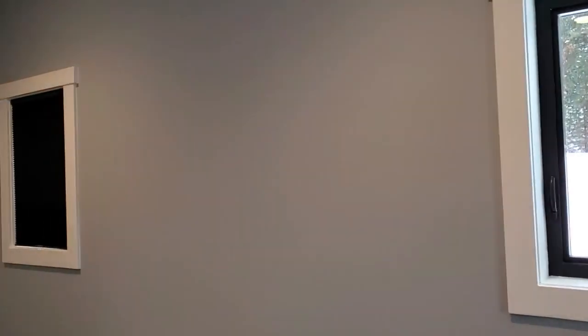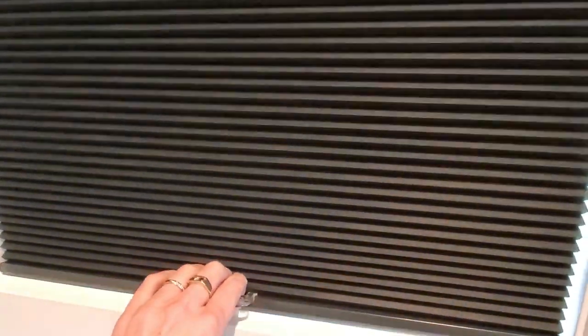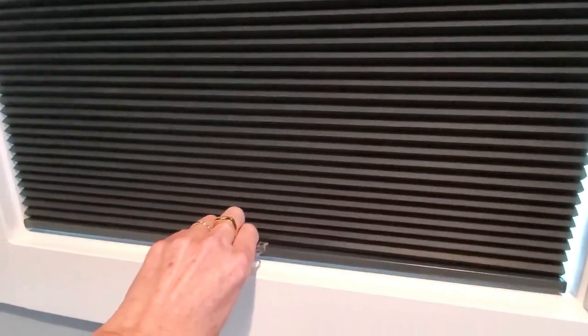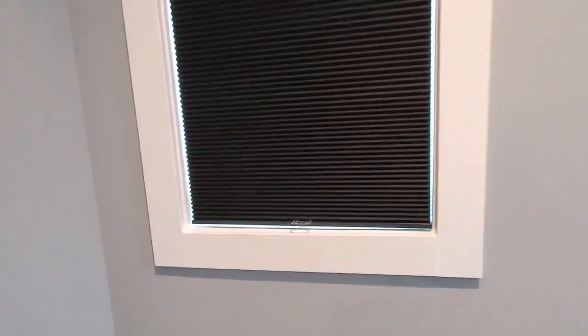Today we are installing blinds that we ordered. These are cellular blinds from blinds.com. We wanted to make sure we had it figured out, so we did this first one. You can see the cells — it's a black blackout blind. The only thing I was saying is I kind of wish it had a magnet to stick, but I think that's not bad.